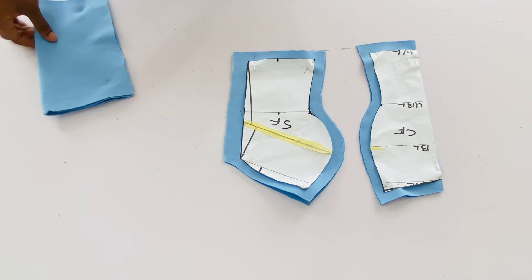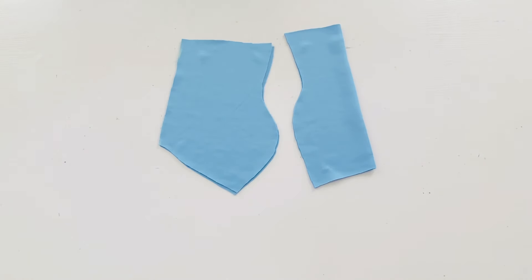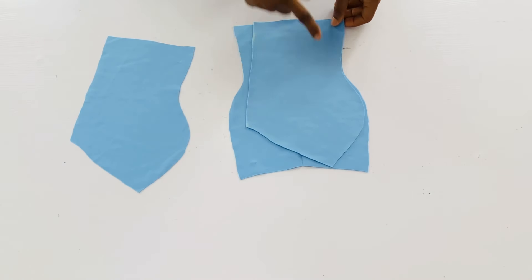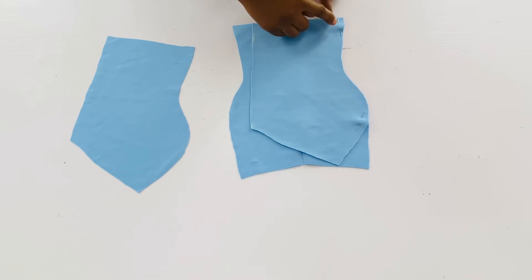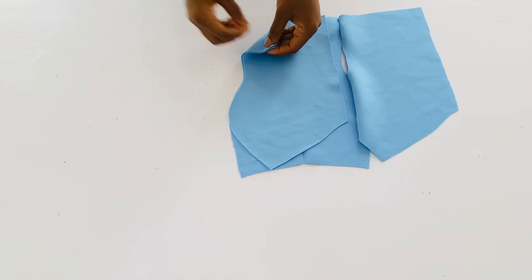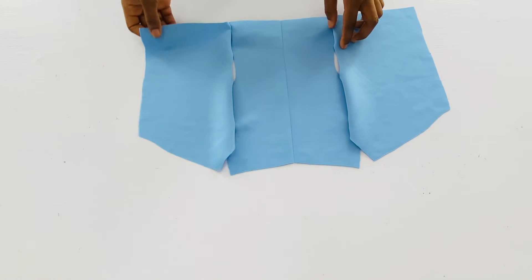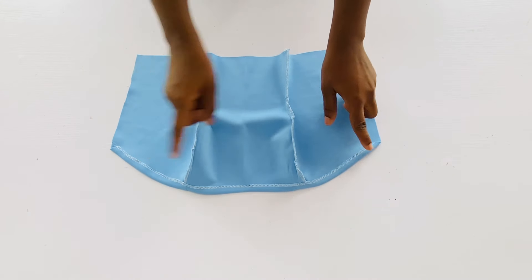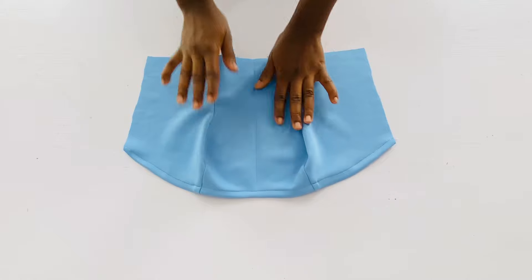I'll set the back pieces aside so we can work on the front. I'll take out the patterns first and then pin each of the pieces together so that we can have one piece for the front. I'll place the side front on the center front, right sides facing each other, pin it down and stitch with half inch. I'll do the same thing on the other side front. I won't be making use of lining for this top. After joining the front pieces I went ahead to overlock, folded the neckline with half inch — and this is what the front part is looking like.